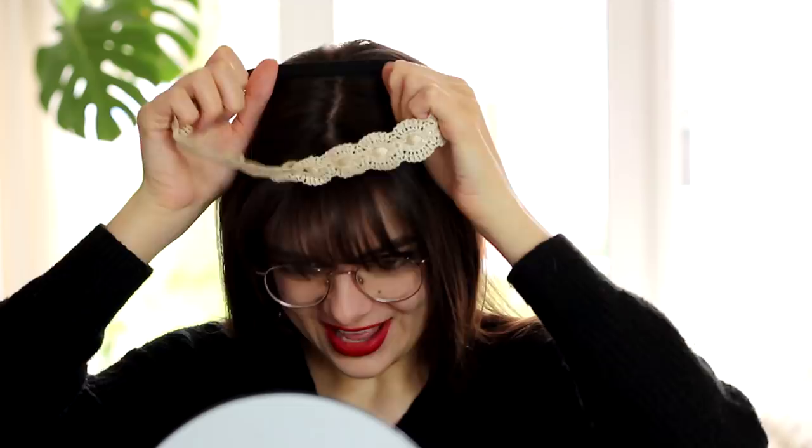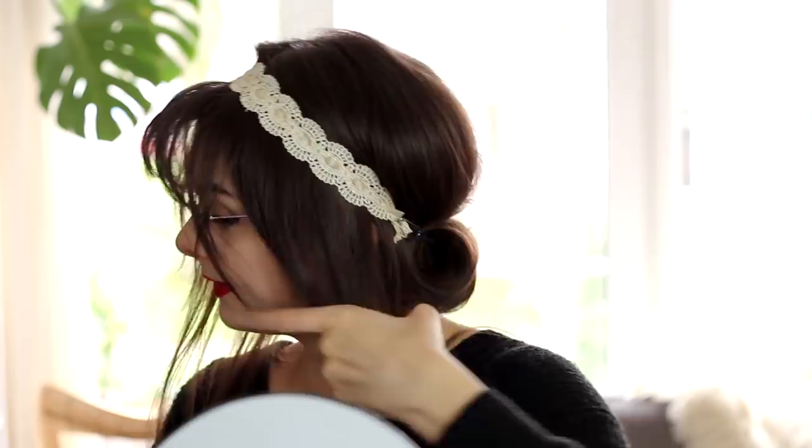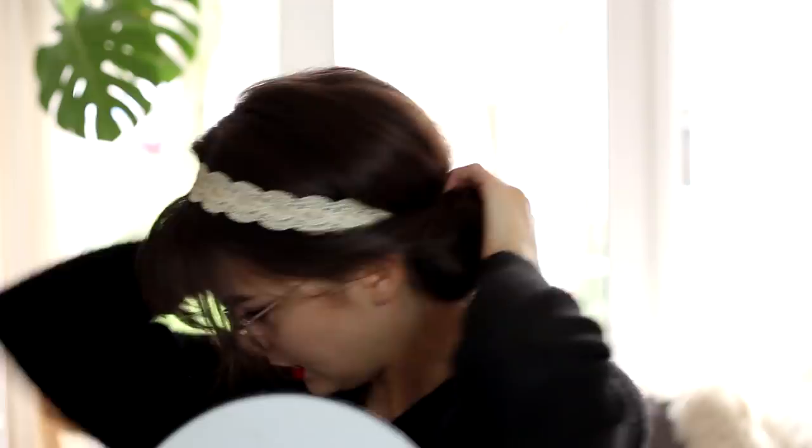Another thing you can do with a headband is use it as an actual hairstyling tool. For example, a headband like this that gives off a little bit of that 20s vibe, a bit retro — you can use this to create a very pretty updo hairstyle. I'm going to separate out the hair that's in the front of my head from the hair that's in the back. All of the hair in the back I'll gather and tuck into the elastic in the back. Then I'm going to take this hair that's in the front, give it a little twist, bring it back, and pin it down here in the back using a little bobby pin.